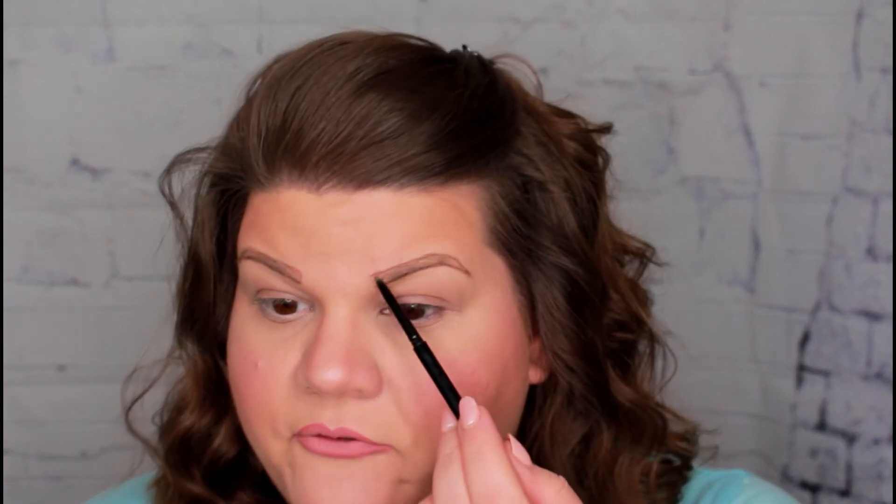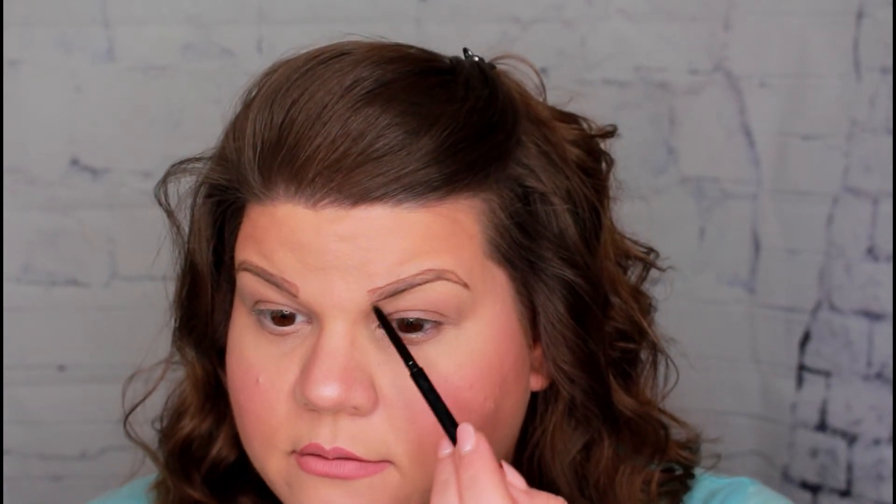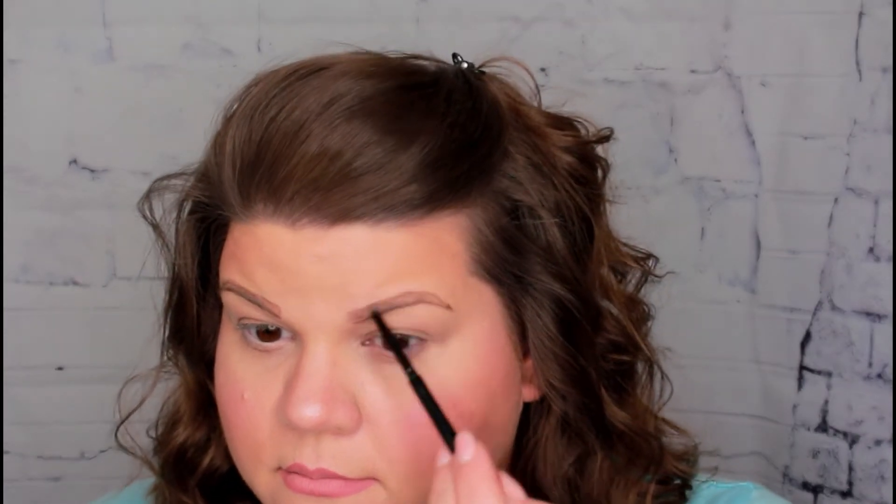If you're using a pencil that is the color you want to use, you can go ahead and shade in using that pencil as well. I'm going to switch to a lighter brown pencil. This one is from AOA Studios and is in medium brown — I like these little fine-tip ones. So now I'm just going to fill in my brow.